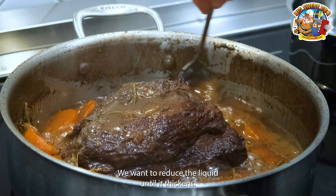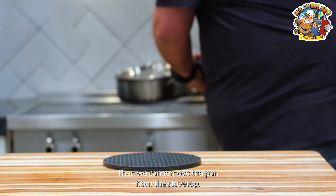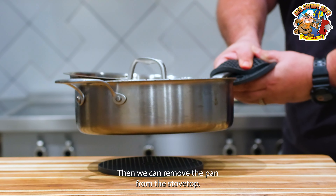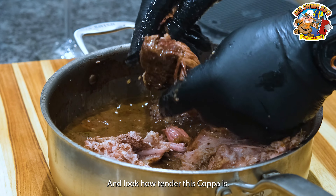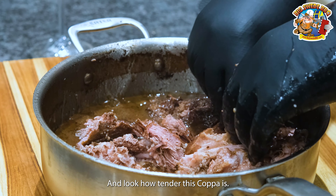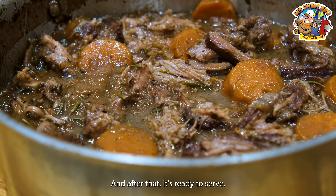We want to reduce the liquid until it thickens, then we can remove the pan from the stovetop. Let the coppa rest for a couple of minutes, then you can start pulling it — look how tender this coppa is. After that, it's ready to serve.